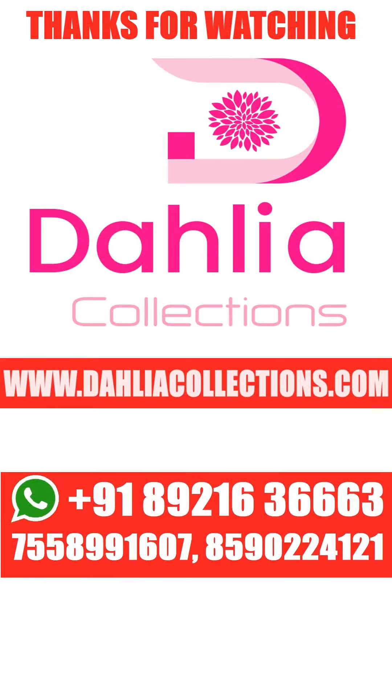Thank you very much for supporting us. See you in the next video. Bye-bye! Thank you.